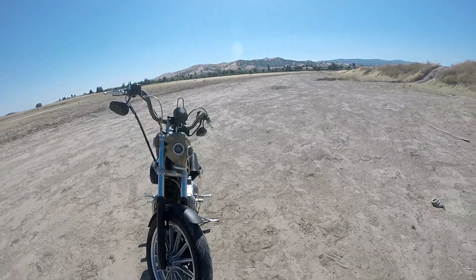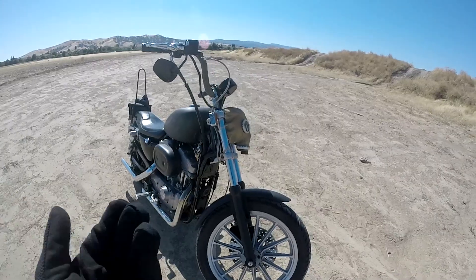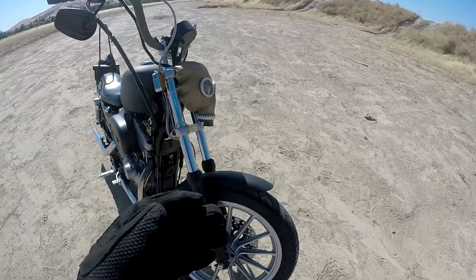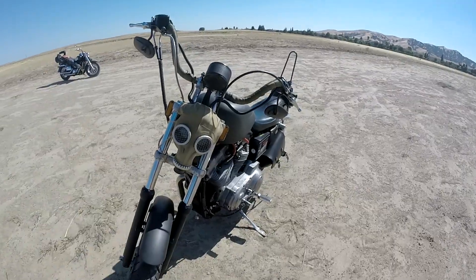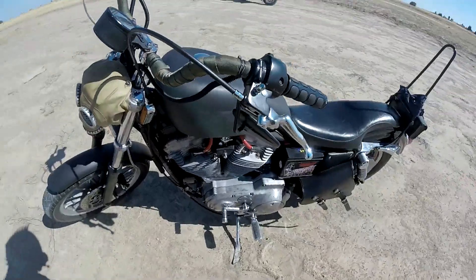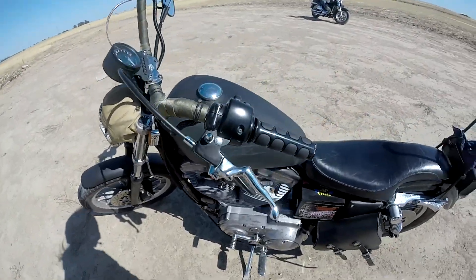I really appreciate you guys' patience. I can't believe I've already hit over 2,000 subscribers — this is absolutely insane. I want to continue with a couple of how-to's on how I'm going to do my own wasteland style bike. I think this thing is looking cool as hell. Swap that 1,200 kit on it and watch out — I'm going to be all up on the streets.